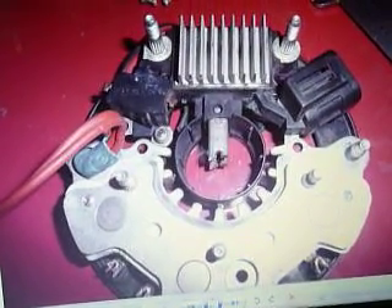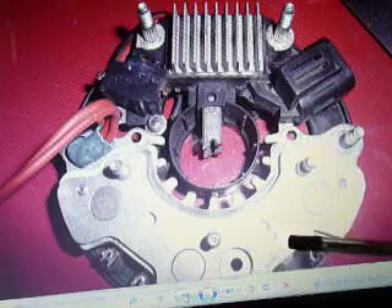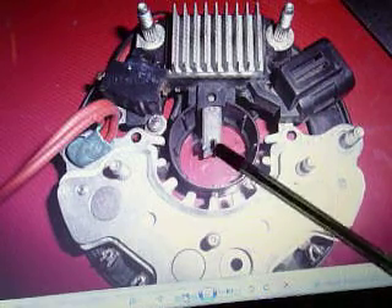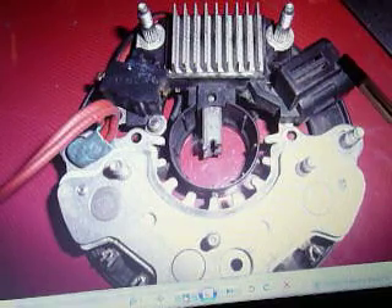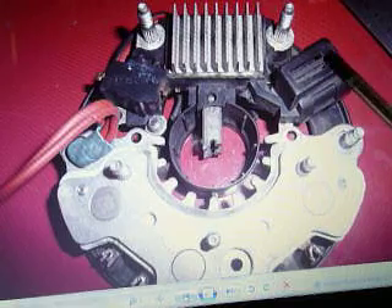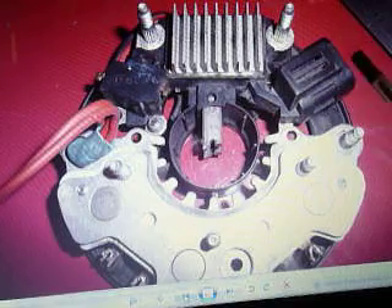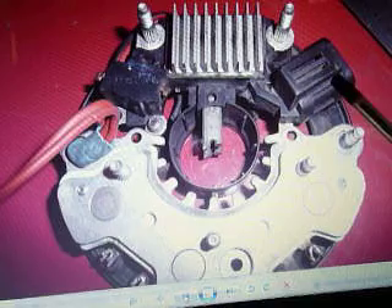Here we have the control section of the alternator pulled off from the stator windings. You can see the brushes here — these ones are fairly worn but they're still okay. This was the terminal coming in from the car wiring: we've got an idiot light, the L terminal for lamp, and a voltage sense wire which goes straight to the battery for battery sensing. We're not going to be using either of those.